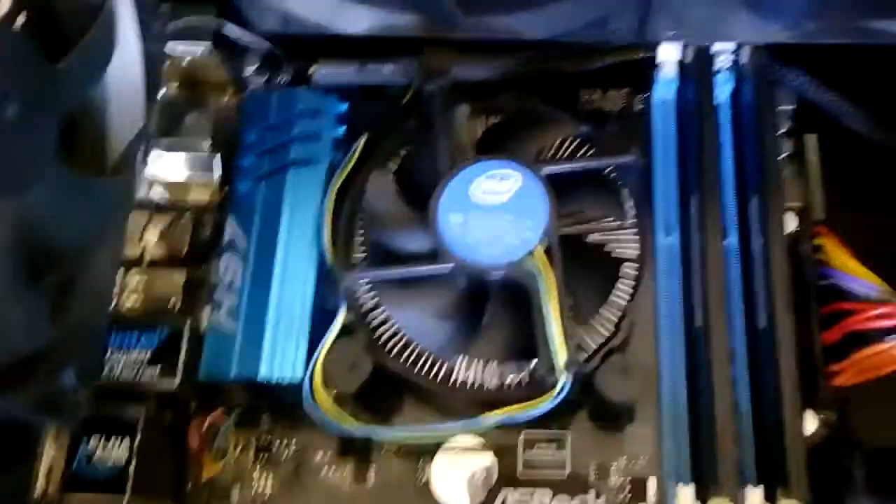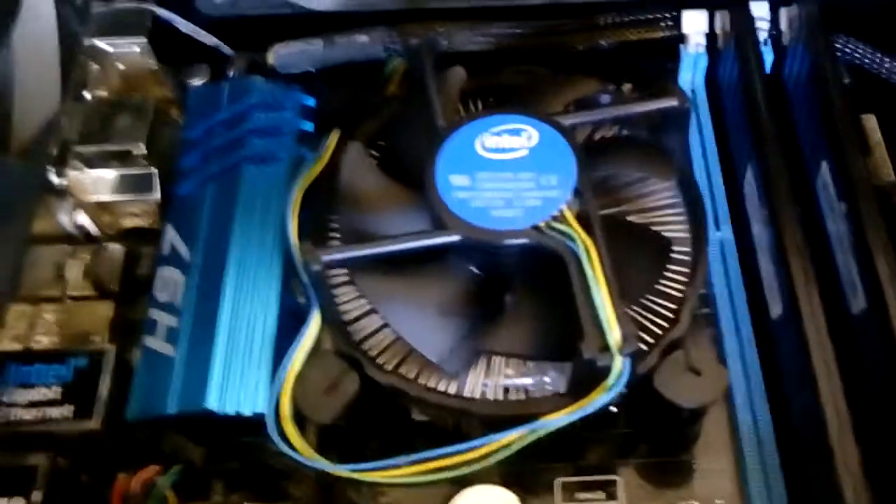So we can have a better look now, and as before, there doesn't seem to be any blown caps or anything anywhere on the motherboard at all.